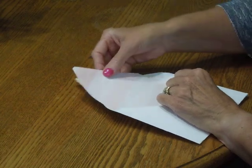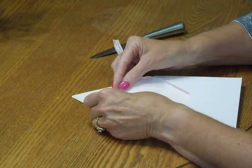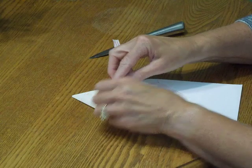Then turn the liner around and carefully position it on the inside of the envelope so it's nice and centered.